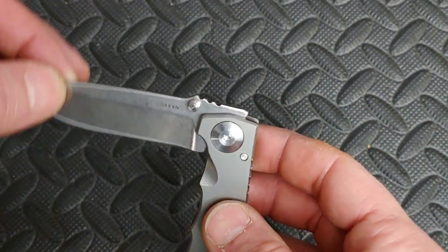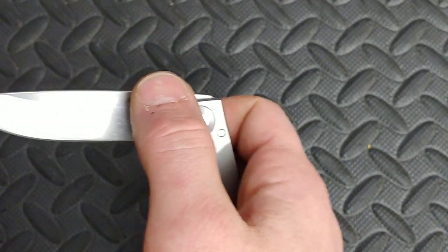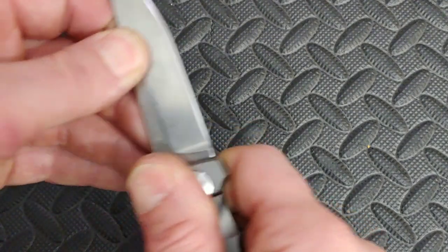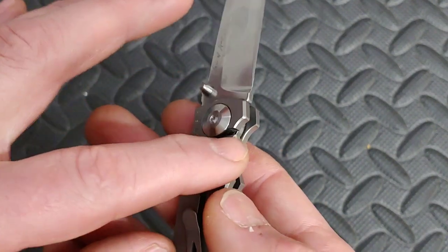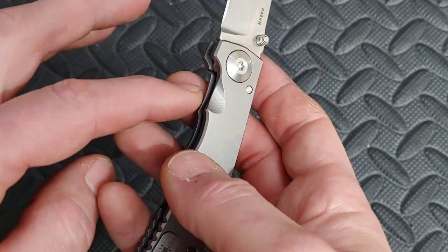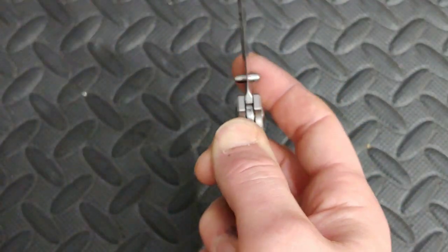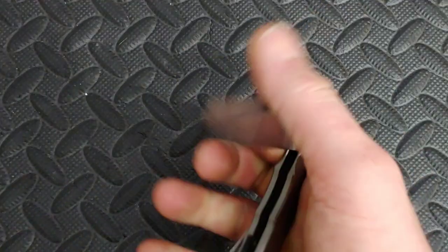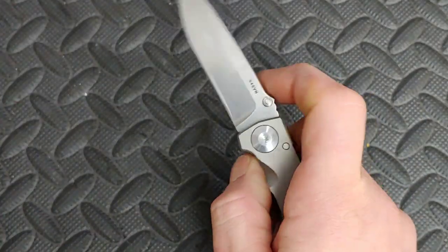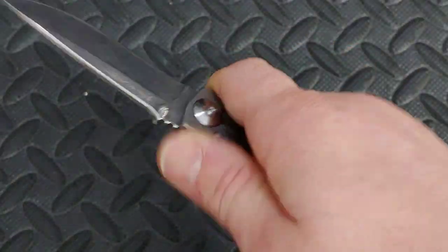Nice clicky detent. I love the lockup — the sound of it just tells you it's locked up and you feel it lock. No play whatsoever. The lock bar has a cutout for your finger to basically wrap around, and they did leave it a little higher on this side so it's easy to get to — just put your finger on the face of it and push over. It's easy to unlock. It's not a drop-shut knife for sure, but you can do the slap shut. The reverse flick is very nice.